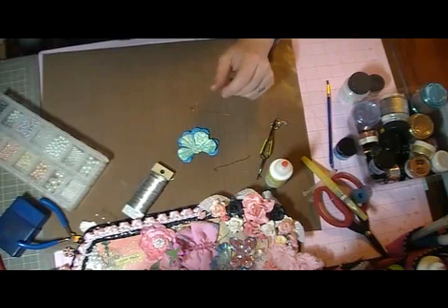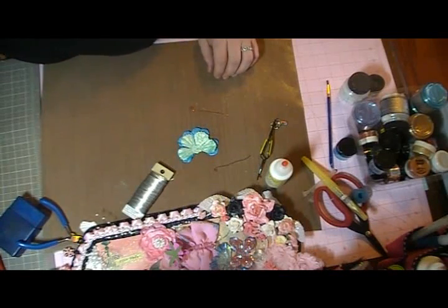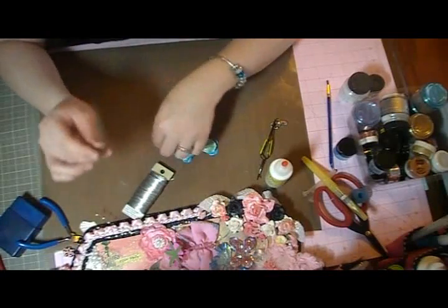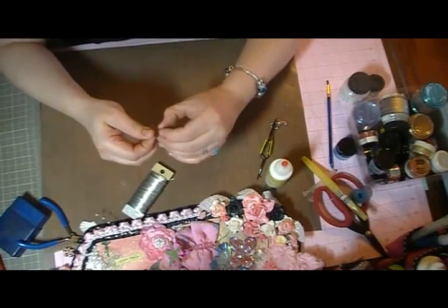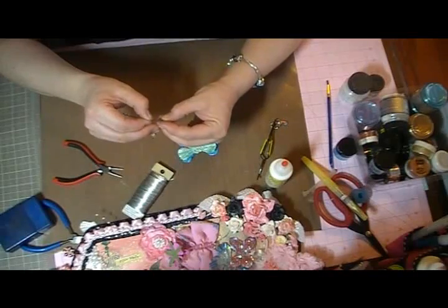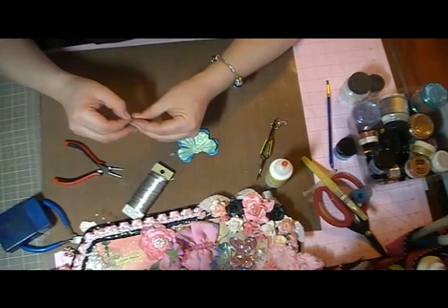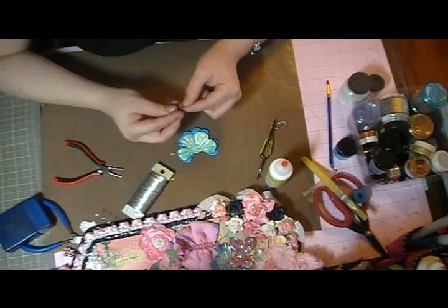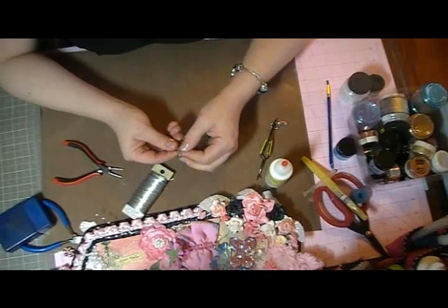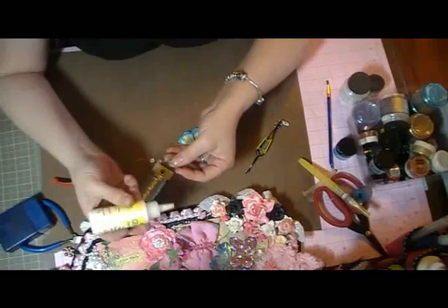I'm going to pick out three beads — I'm debating between crystals or pearls, but I think I'll go with crystals. I'll line my wires up and feed the crystals through. This is a fairly thick wire, which makes it a little harder to thread. Then I'll separate the antennae and place a little glue between each of the crystals so they won't move later.